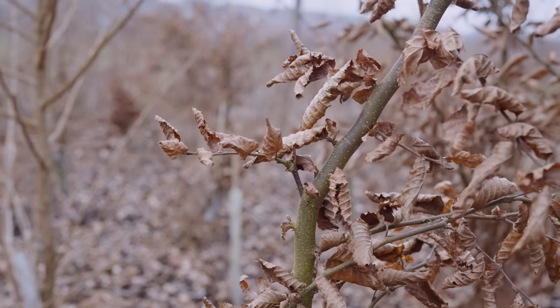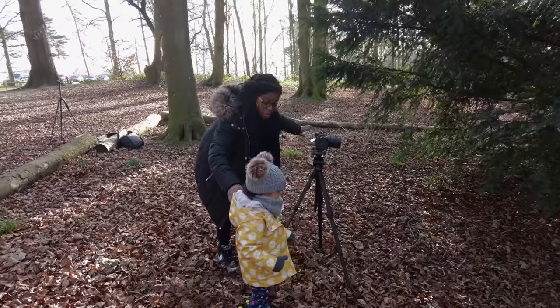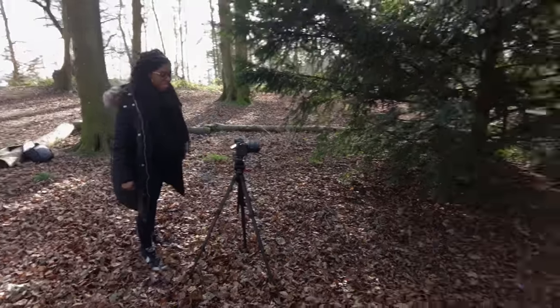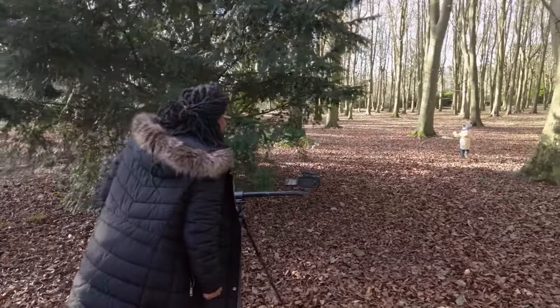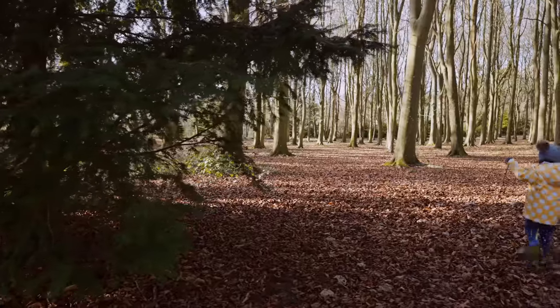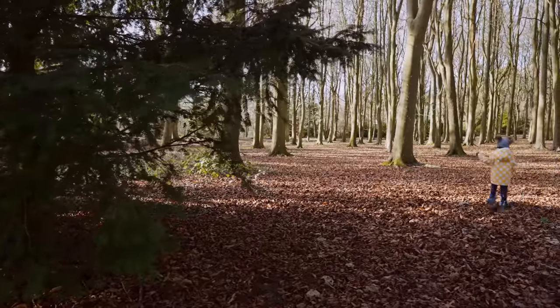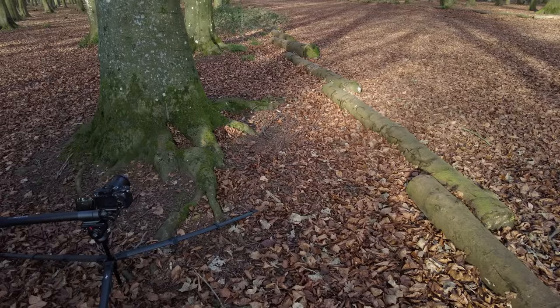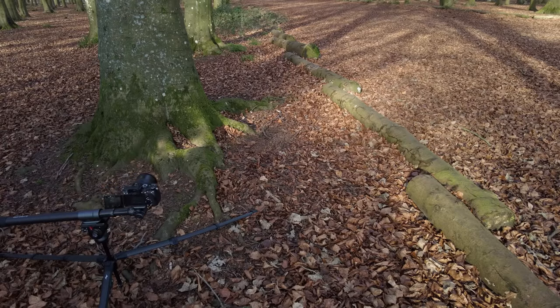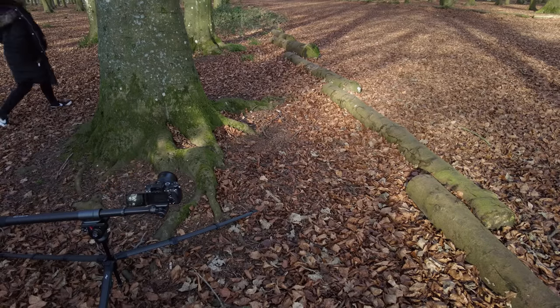In terms of cinematic moves, I'll show you a few that I've been using that you can also use with the Slypod. The first one is going sideways — left or right. You put the Slypod on a tripod and have the motion going left or right, pretty much like a slider. This is really great for reveal shots where the camera is behind an object and then reveals a location or some action that's happening.